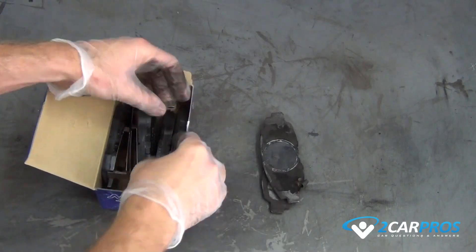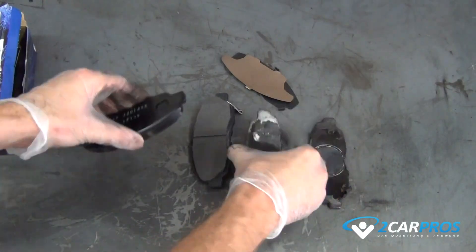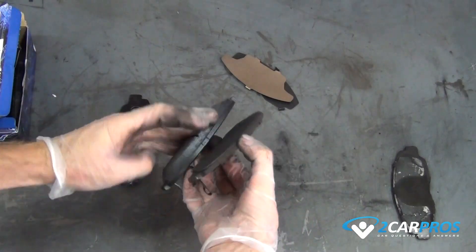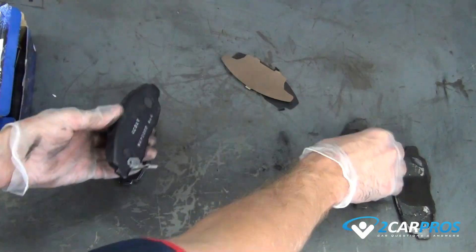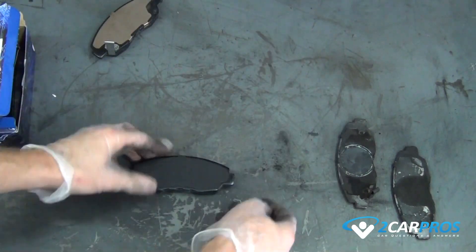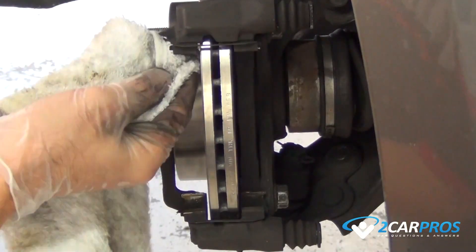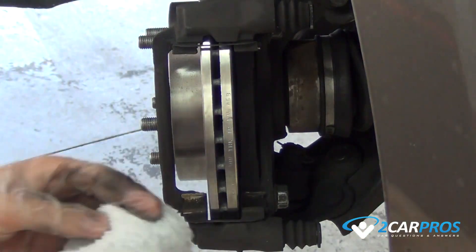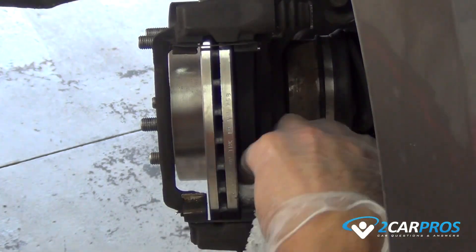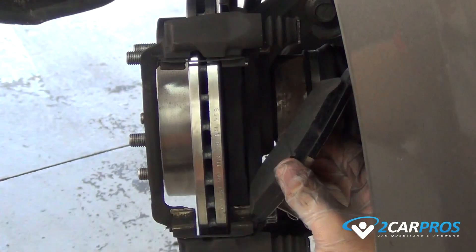We like to compare our new brake pads to our old brake pads to be sure of a proper install. Clean the surface where the new brake pads will be installed. Then install the new brake pads — the one with the metal tang goes to the inside.